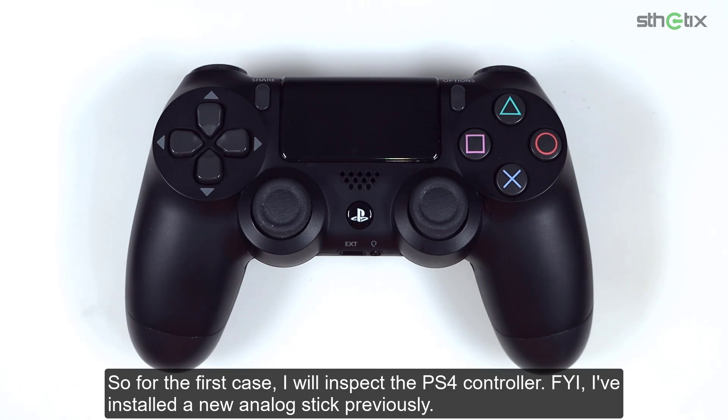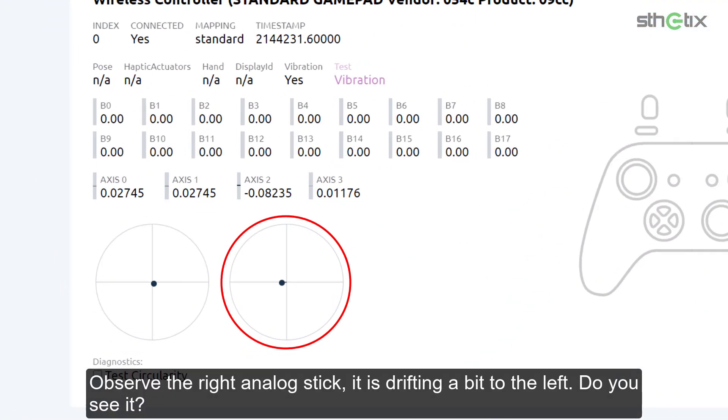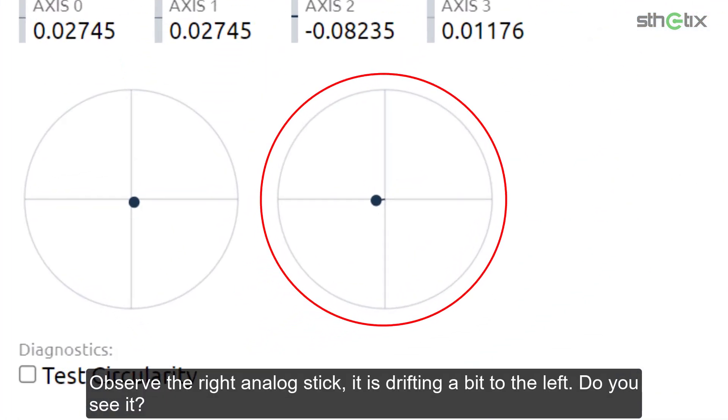For the first case, I will inspect the PS4 controller. For your information, I've installed a new analog stick previously, but even though it is new, it is still drifting. Let me show you the condition. Observe the right analog stick — it is drifting a bit to the left.